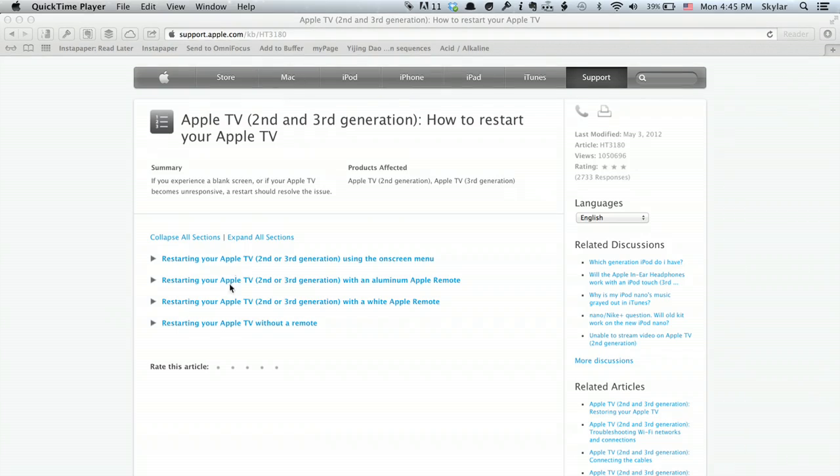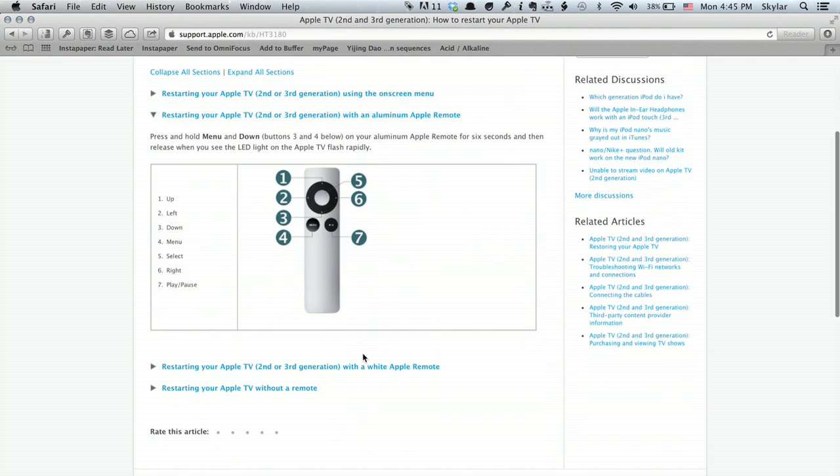There's a walkthrough of this at support.com/kb/ht3180. There are a number of different things listed here. So let's say you've got a second or third generation Apple TV and you've got an aluminum Apple remote. I'm going to click this little triangle and it's going to drop down — exactly what to do.